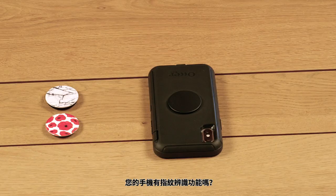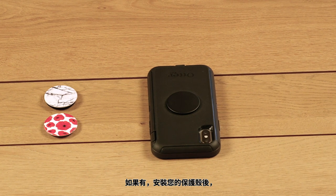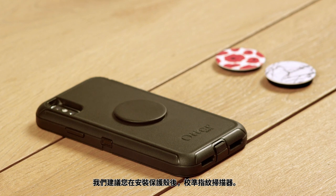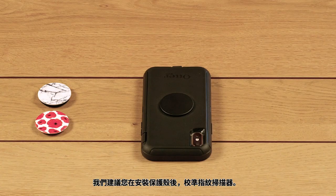Does your phone have a fingerprint scanner? If yes, with your case installed, your finger may rest on the scanner differently. We recommend calibrating your fingerprint scanner after you install your case.